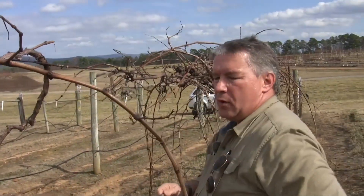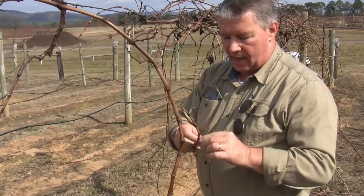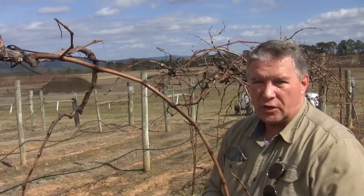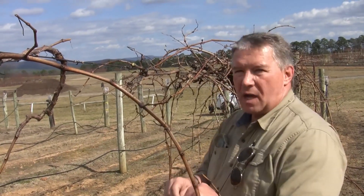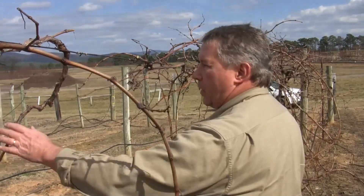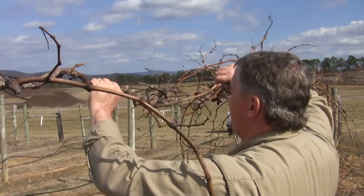Another thing to do when you're pruning is if you utilize plastic ties, twist ties, ag lock, or even sisal twine or other cotton string — check your ties. Make sure that they're not too tight around the cordon so that they cause it to girdle when the growth begins.